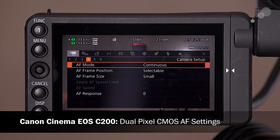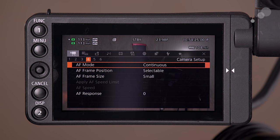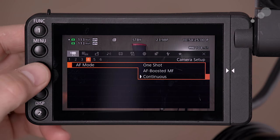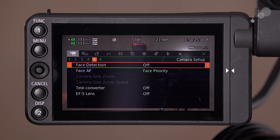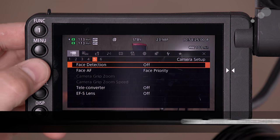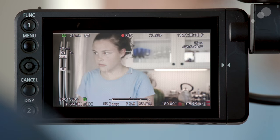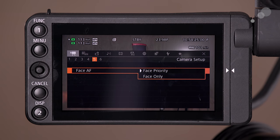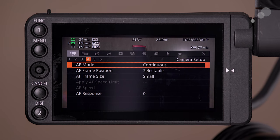Going into the fourth page, let's take a look at the AF settings — there are a ton of them in the C200, as well as the C300 Mark II. In fact, the Dual Pixel CMOS AF system in here is arguably the best large-sensor AF system that exists right now for these types of cameras, and the options are pretty extensive. On page five we access additional AF features — we can turn face detection on or off, and we can decide whether we want face priority or face only.